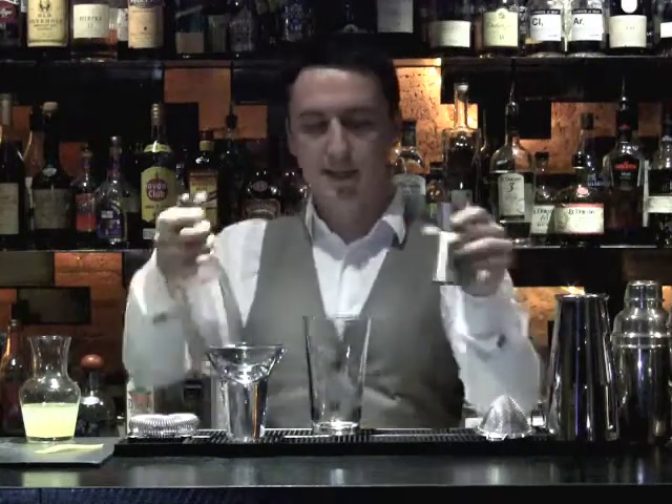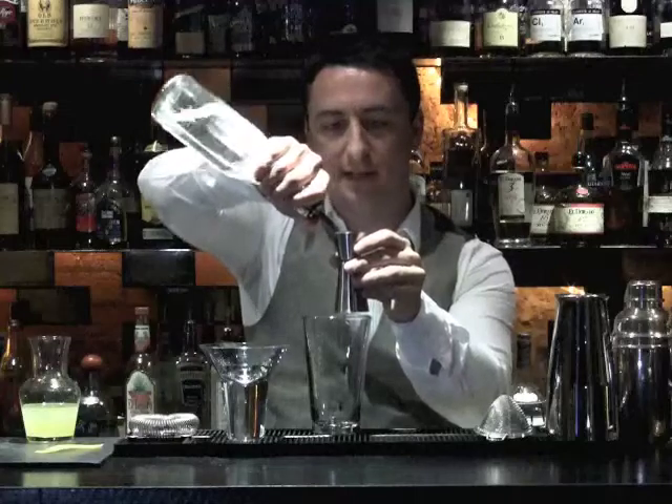In order to make an Aviation, the first thing we need is gin. Put a nice, hefty measure of that into your shaker, like so.